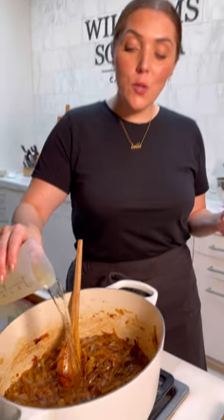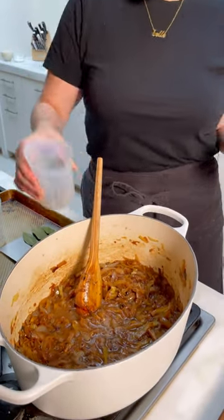Half a cup of cherry and a little brandy — a little more alcohol, why not. Two cups of good white wine. I'm just going to let this cook down for about 15 minutes.